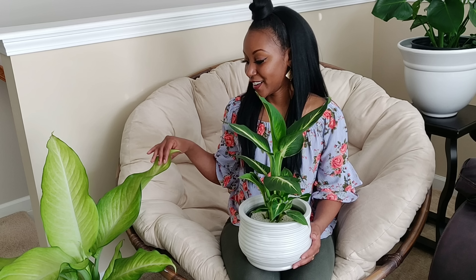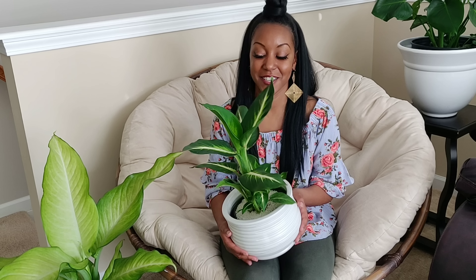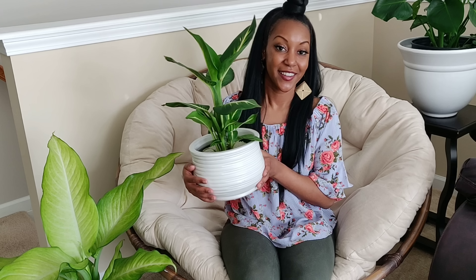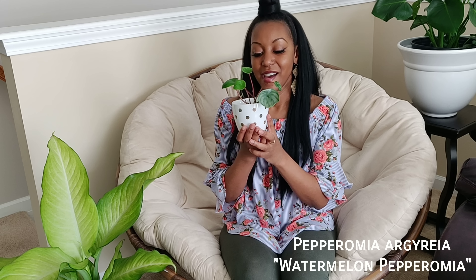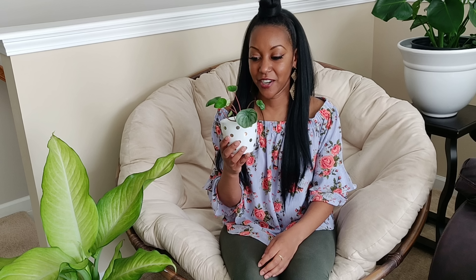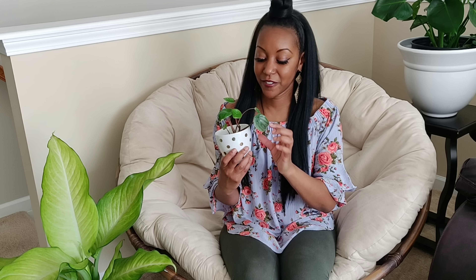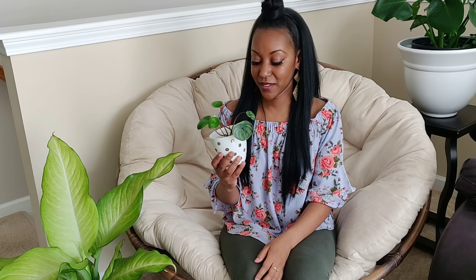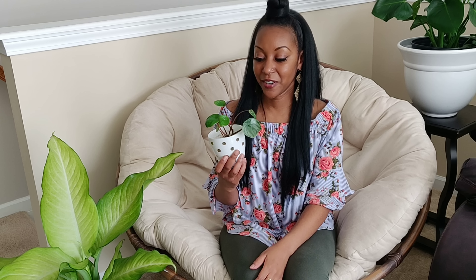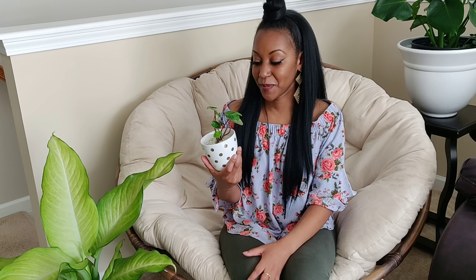I picked up this plant from Walmart — it's a new variety of Dieffenbachia. I saw it in another YouTuber's haul video and fell in love with the dark green leaves and white veining; I thought it was so striking. When I got it, it had some browning on the edges and one damaged leaf with a hole, but I'm hoping the new growth comes in okay. This is my sixth Dieffenbachia — I now have six in my collection.